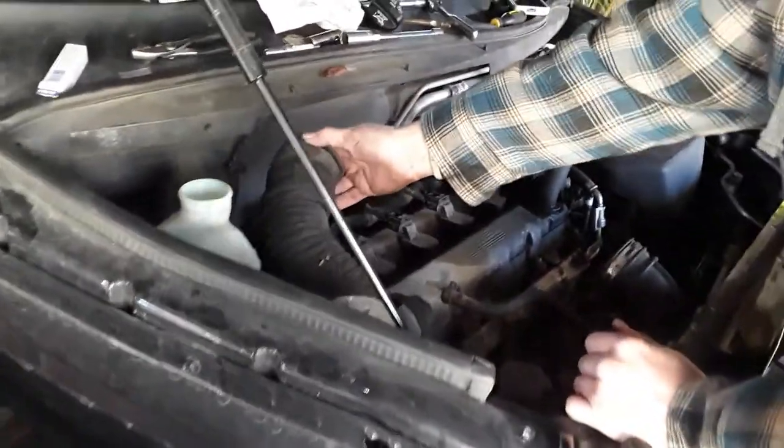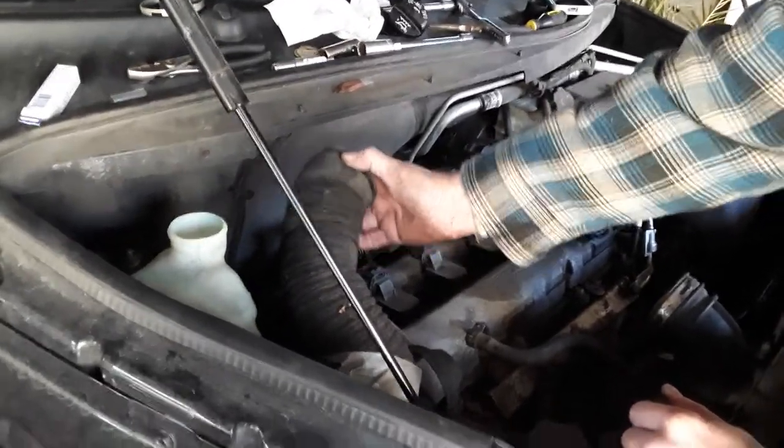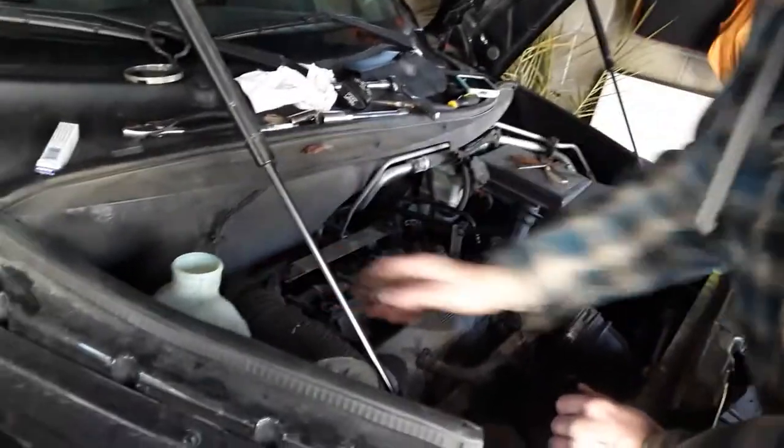When I put this back together it may be pulling a little bit of warm air from the engine bay as opposed to everything coming from outside the engine. But it's not really going to affect the performance of the car too much. So that's about it — that's how you do the spark plugs.